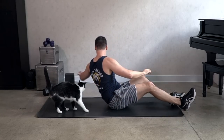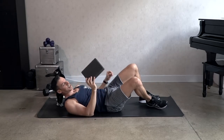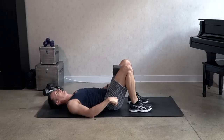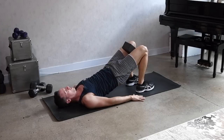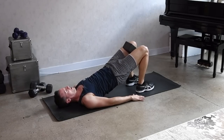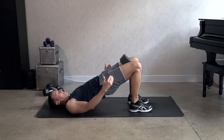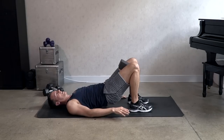Now come back onto your back and place a block — or a towel as an option — between the knees, to engage the inner thighs and the glutes. Lift the hips up and down. Now pulse the hips up — lift, lift. Hold it there, stay, lift as high as you can. Squeeze that block, squeeze the towel, squeeze the legs towards each other. Three, two, and one. And good, relax.